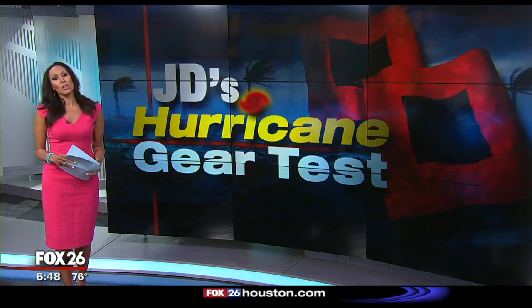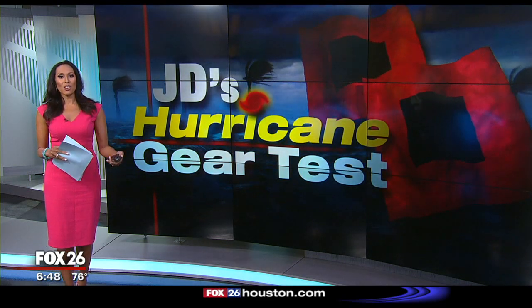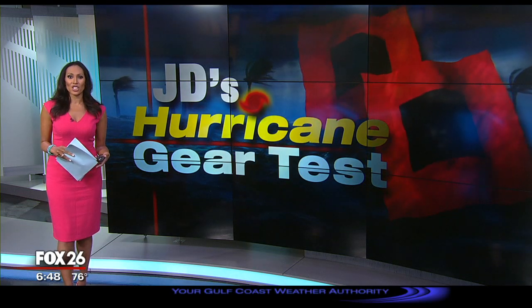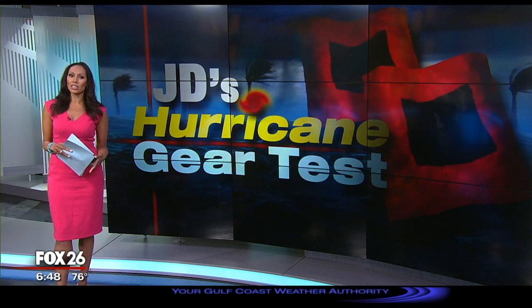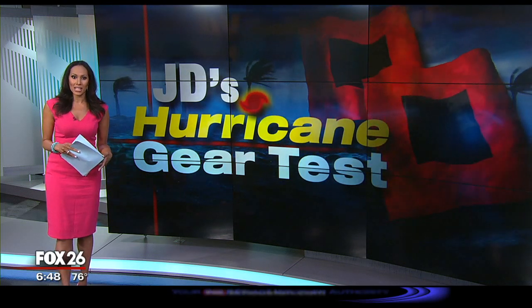Maybe you know that you want to update your hurricane kit. Maybe you still have candles in there. Our meteorologist John Dawson says it's time to look at an update. He has a solar-powered lighting option in today's hurricane gear test.